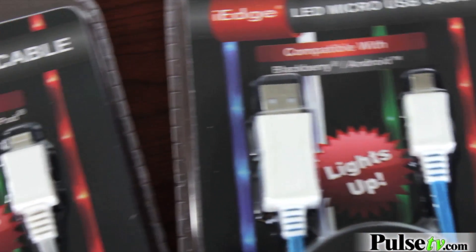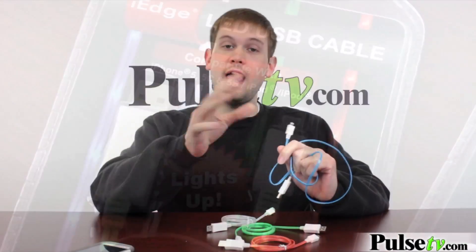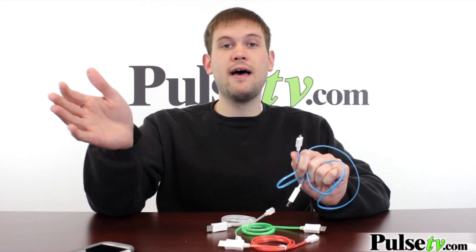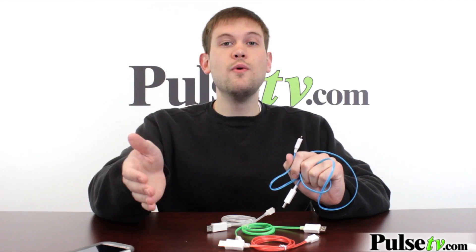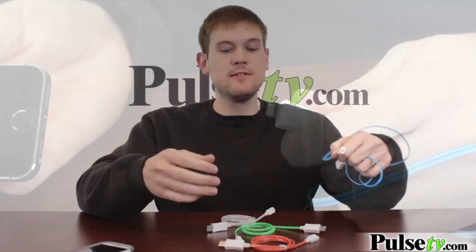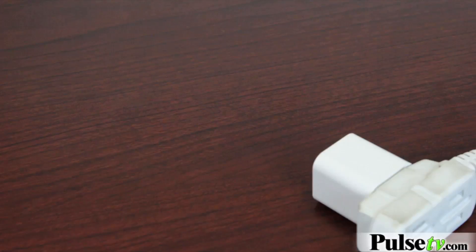Now we have two different models. We have the micro USB, and we have the lightning five pin. Now this charges all Apple products that are the later models — so iPhone 5, iPhone 5S, the 5C, also all the new iPods and iPads. I've got an iPhone 5 here, so I'm going to go ahead and plug this in and show you how this works.